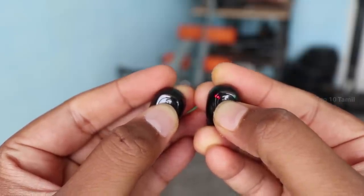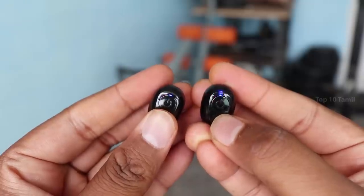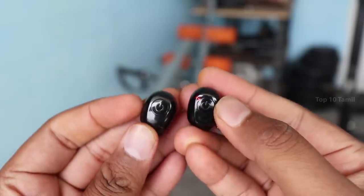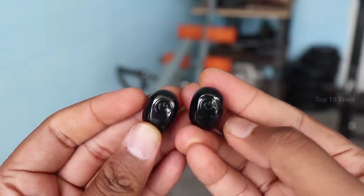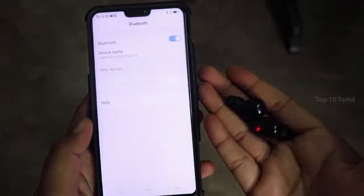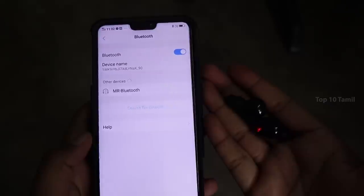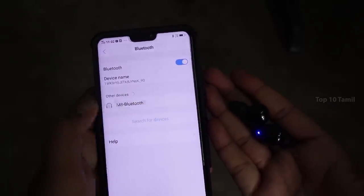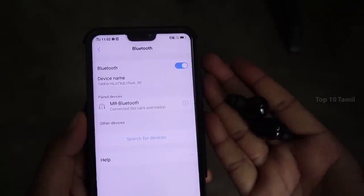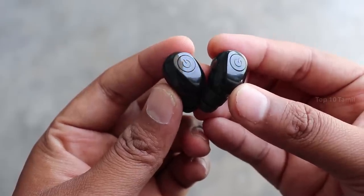When you first use the earbuds, they will indicate a red and blue light. You can check the red and blue light, then open Bluetooth settings on your mobile. If you have a Bluetooth name visible, you can just click on your earbuds and they will automatically pair with your mobile.